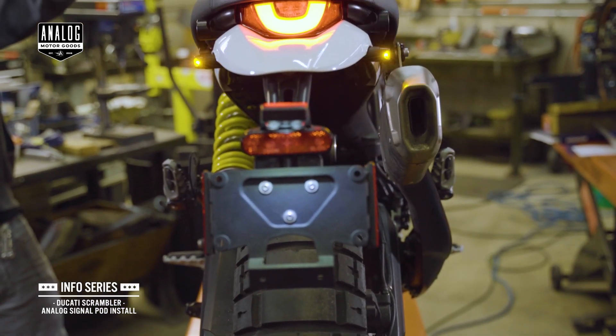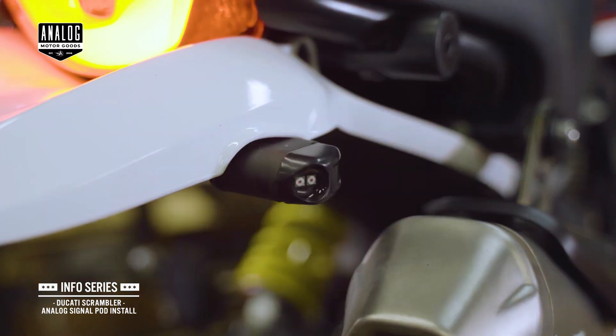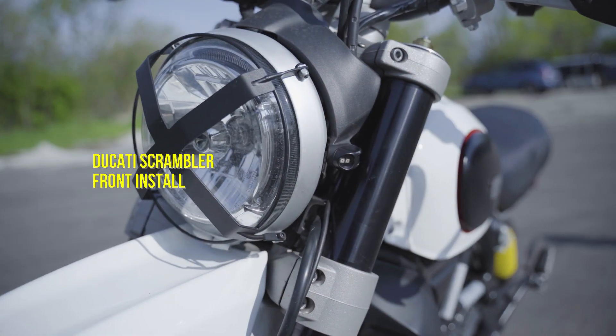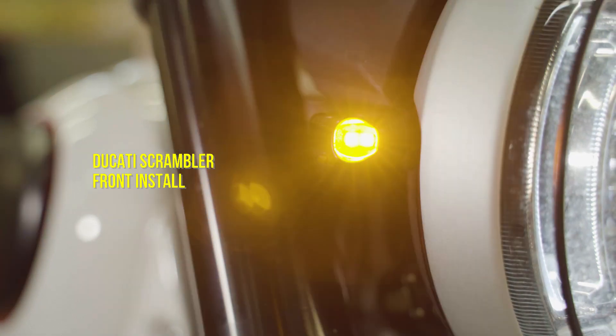Welcome to the install video for the Ducati Scrambler Analog Signal Pod LED Turn Signals. First up, installation instructions for front signals on Ducati Scrambler models.